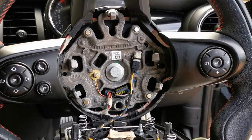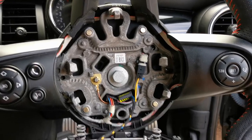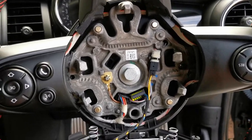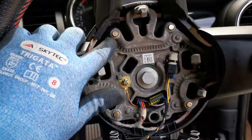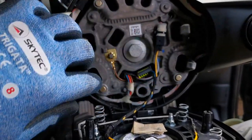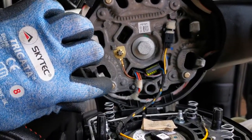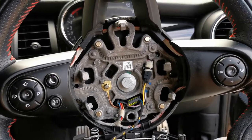I decided to video this as a little guide on how to get your horn working again. If it's not working when you push the horn button, it's probably because these four brass contacts are dirty and they're not providing an electrical connection. I couldn't really find a guide on how to do this online, so this is how you do it.